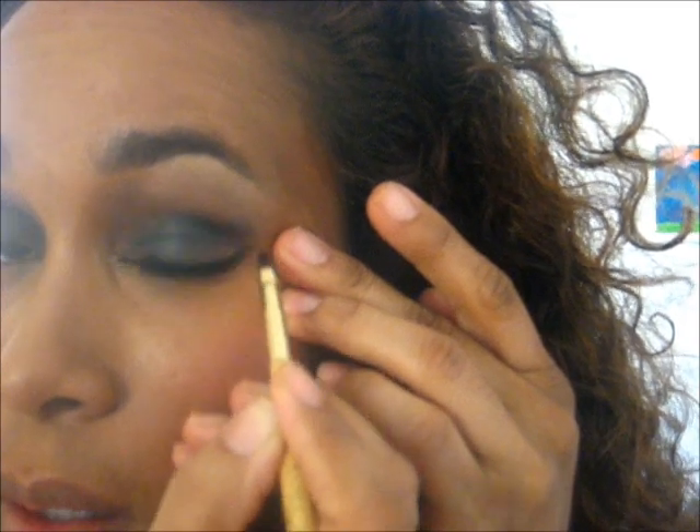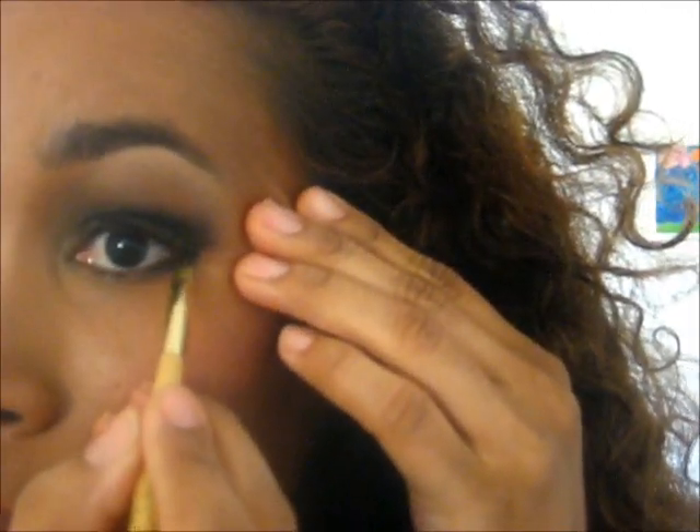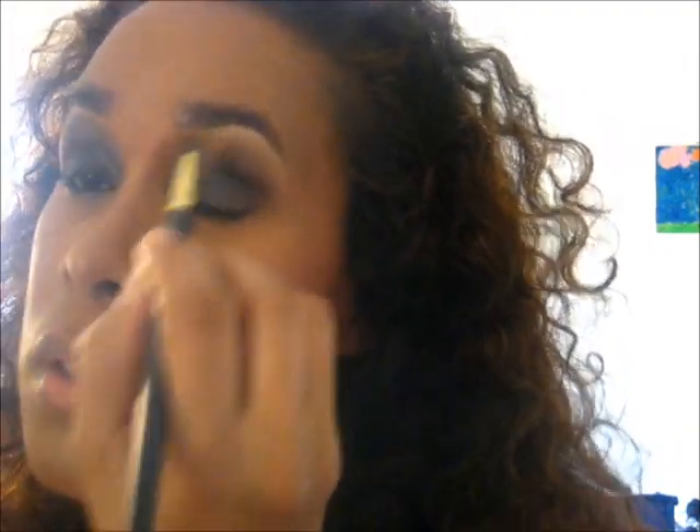Setting it — I'm not going to go into too much detail with this right now because we're really just focusing on getting that wet look. I'm going to do another tutorial on the smokey eye. Let's blend just to make sure everything is looking okay, and let's lighten in here a little bit.